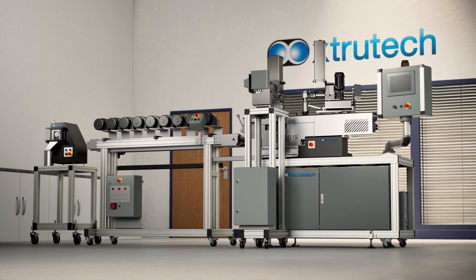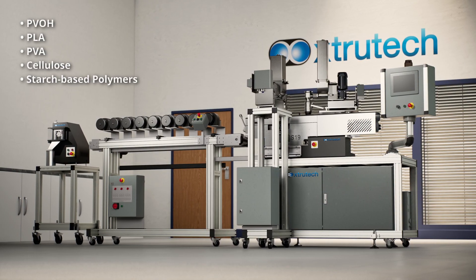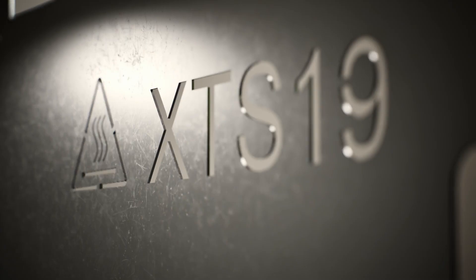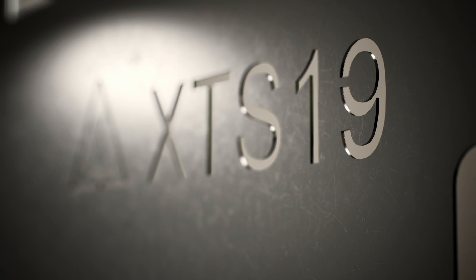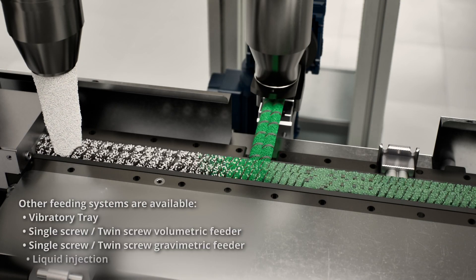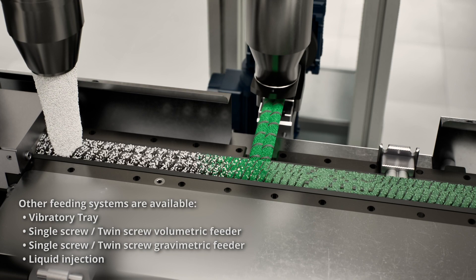Extrutec offer a comprehensive range of extruder lines designed to handle various biomaterials. This XTS 19 twin screw extruder line features a twin screw side feeder, which offers reliable high outputs with stable torque and running conditions.